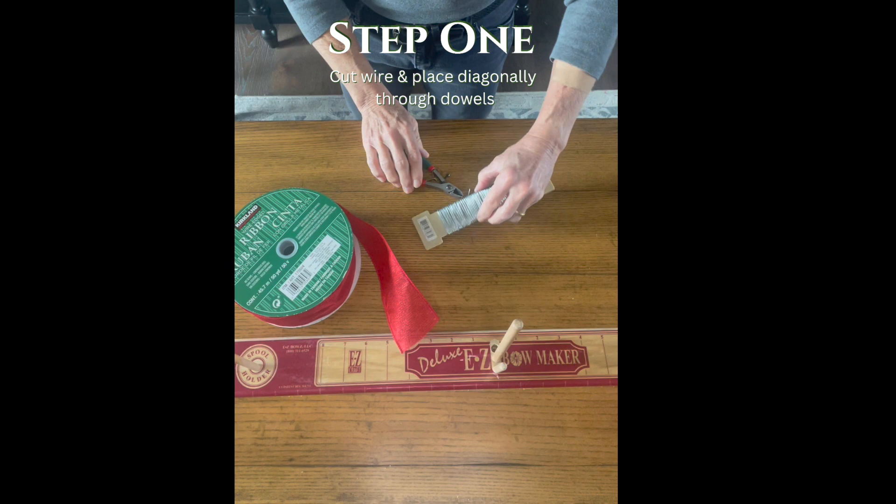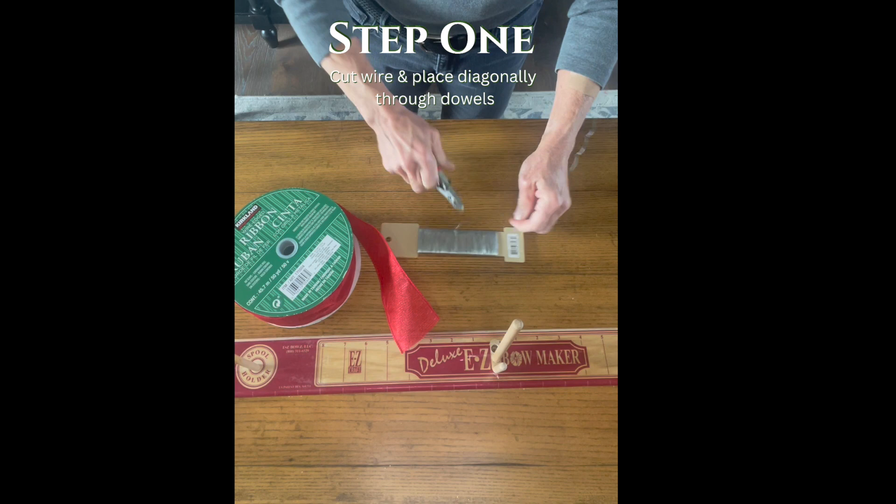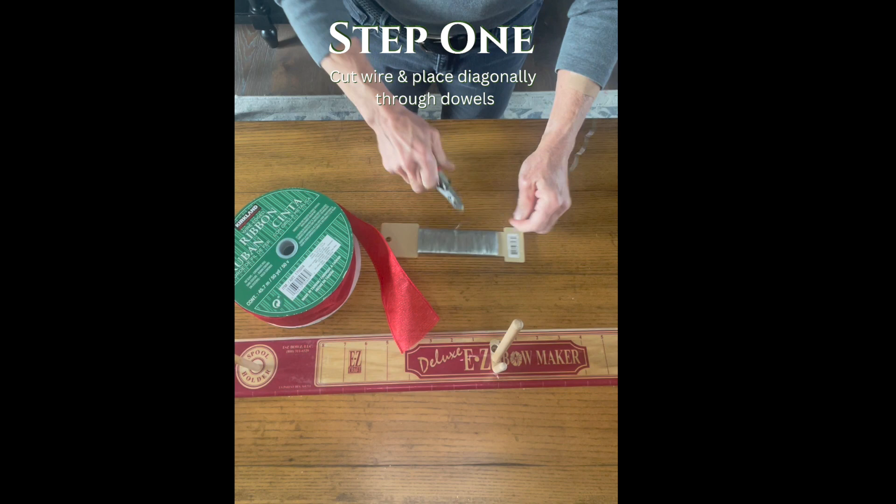Step one: I take my wire, which in this case is 20 gauge — I bought it at a craft store. I measure it about the width of the board, cut it with my wire snippers, and place the wire diagonally between the two dowels.